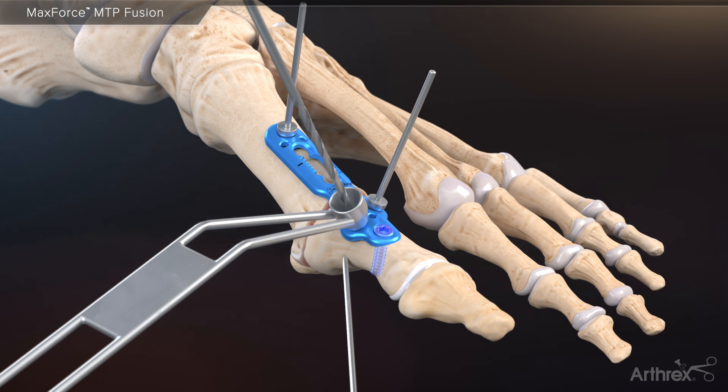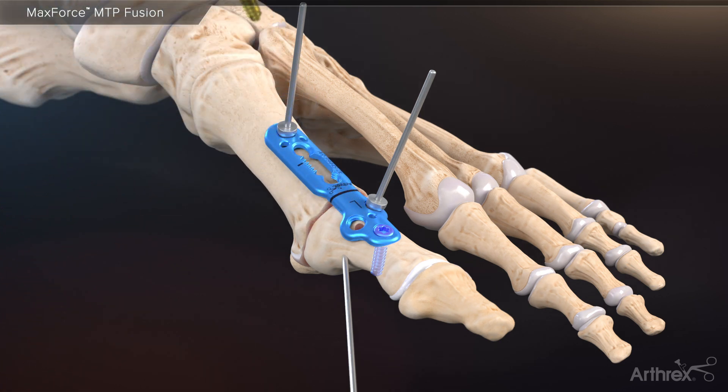Proceed to place two 3.0 millimeter variable angle locking screws into the proximal phalanx by using either the VAL drill guides or the traditional locking drill towers. The 3.0 millimeter VAL screws have a 30 degree cone of variability.